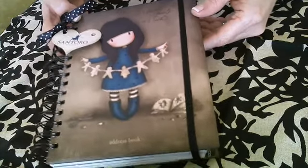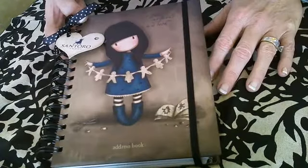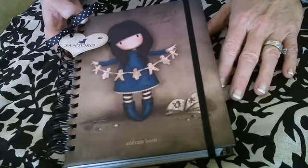I do only have four of these left. They are a big seller and they sell out quickly. This is my second order of this product and they are hard to come by, so if this is something you like, be sure to grab it.